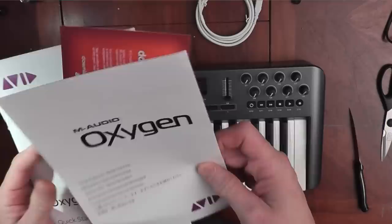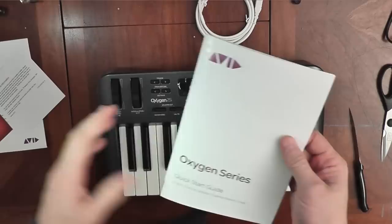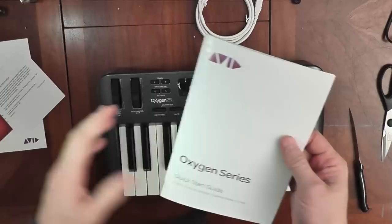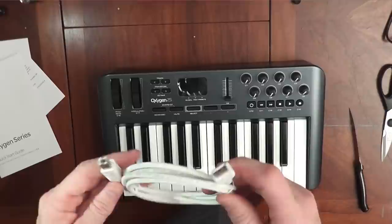M-Audio is now owned by Avid, who makes Pro Tools. There's also a Quick Start Guide — not the full manual. I did look at the manual online before I bought this and it's pretty good.